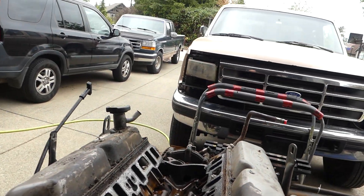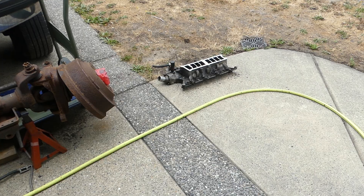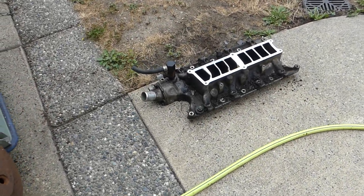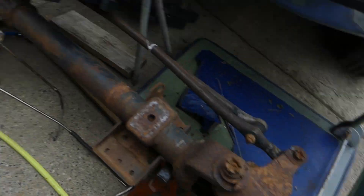Hey Michael, HiPowerGarage. We're just working here on our 5 litre and we got the intake manifold off. Very, very dirty filthy pig that it is, so I'll have to give that a pressure wash to start off with.